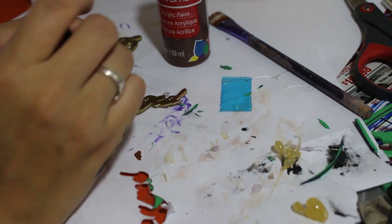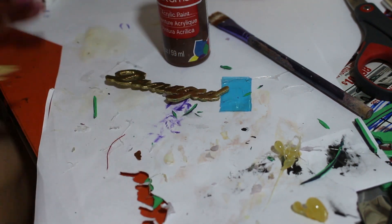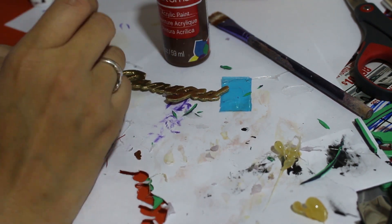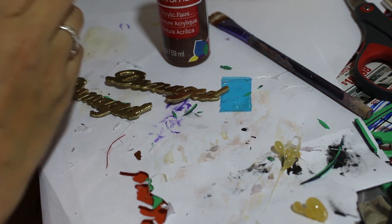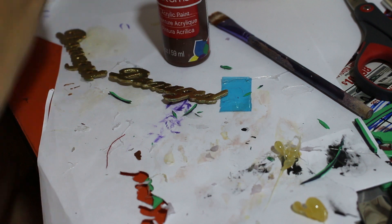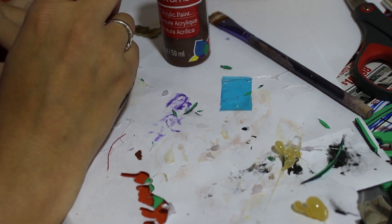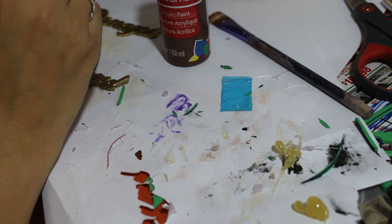Once the wood glue had dried, I spray painted both of these pieces, front and back, with a gold spray paint. Now I'm just adding in some brown acrylic and black oil paint to give it a little bit of depth and some shading, just to try to make it look better.